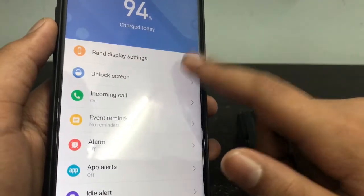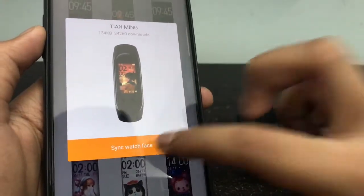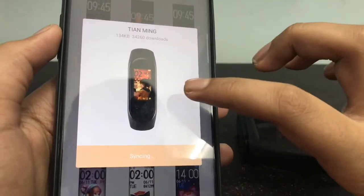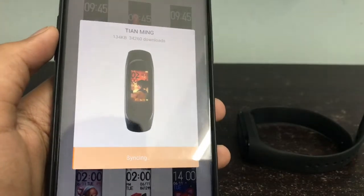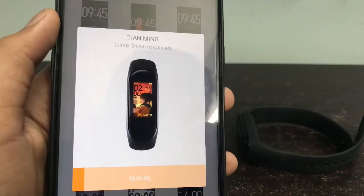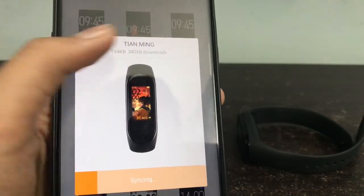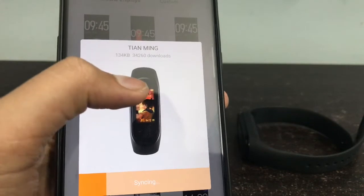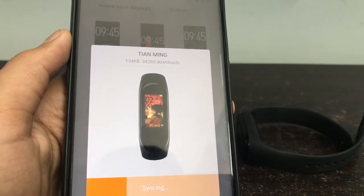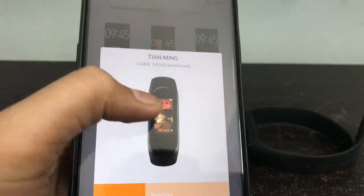Then you have to go to the band displays, click on this watch face, and sync the watch face. This watch face will not come directly — the watch face you selected from the app is what will come. This is a kind of hack that the app does. If you need to download this theme from Mi Fit, you have to delete that app first, otherwise any other theme will come instead.